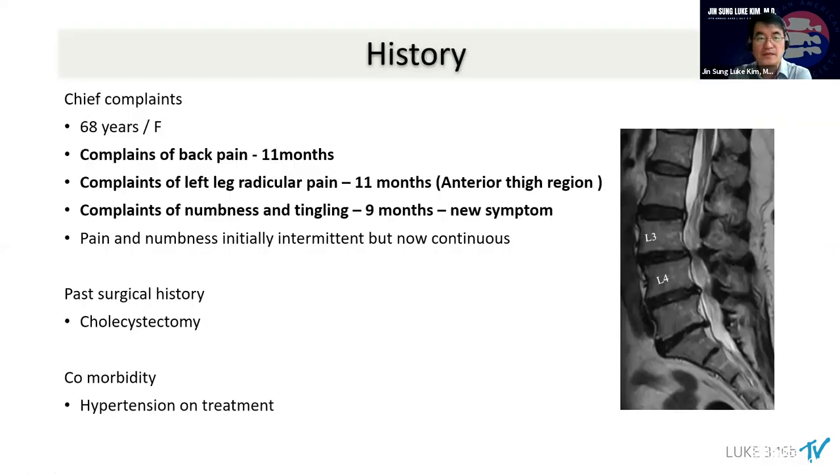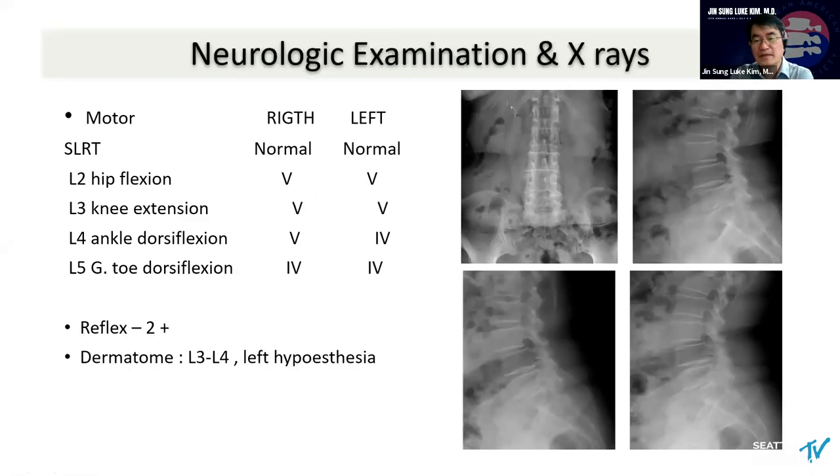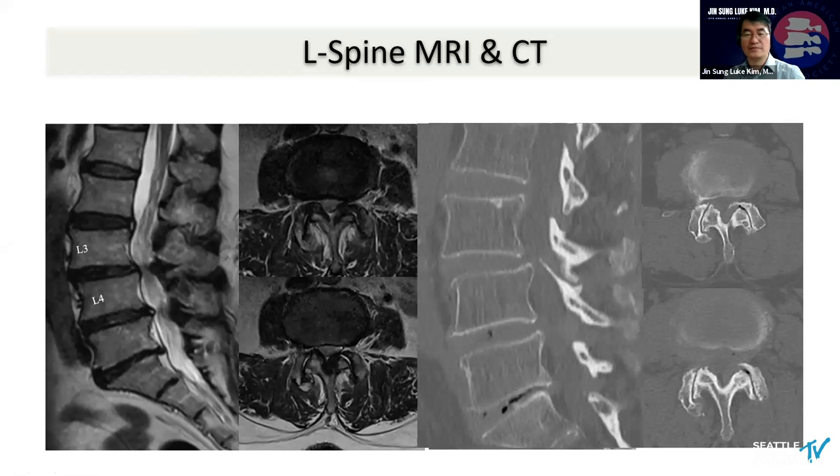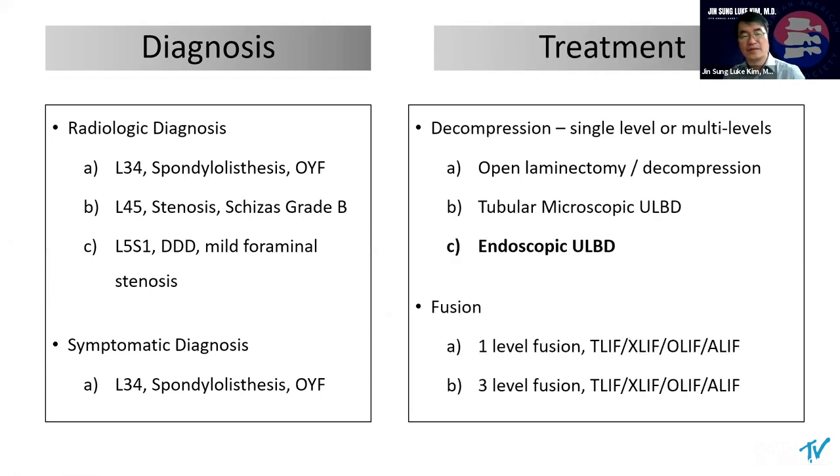Let me show a case. This is a 68-year-old female patient. You can see spondylolisthesis at the L3-4 level, and the L4-5 and L5-S1 with black disc as well. The x-ray shows a little bit of spondylolisthesis at the L3-4 level — a very common patient. In this situation, you're going to have multi-level fusion — there's no blame for that. So diagnosis is important: radiologic diagnosis and symptomatic diagnosis. As endosurgeons, we love to approach and solve the problem of symptomatic diagnosis. We have different decompression skill sets for the fusion level.